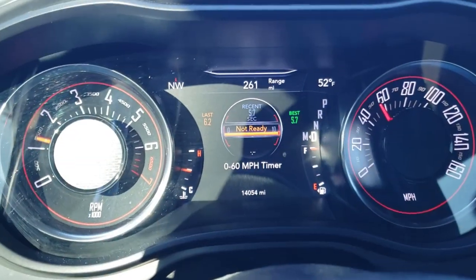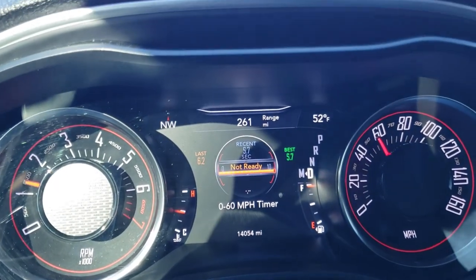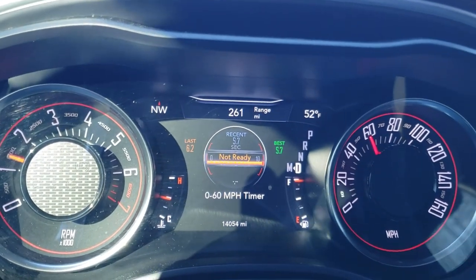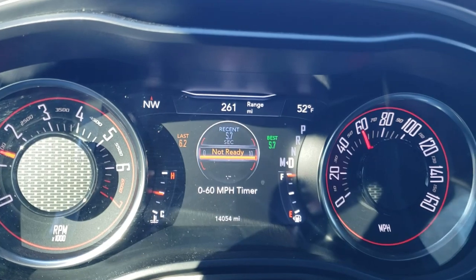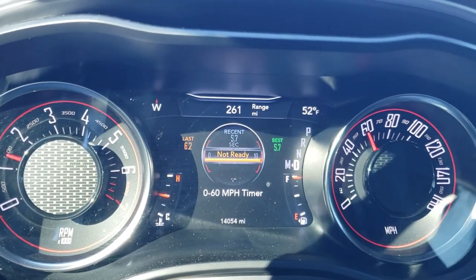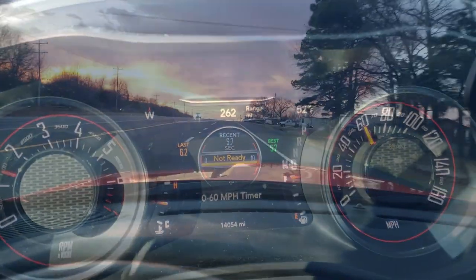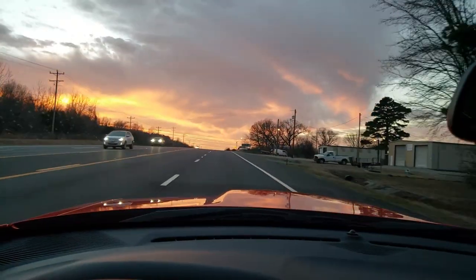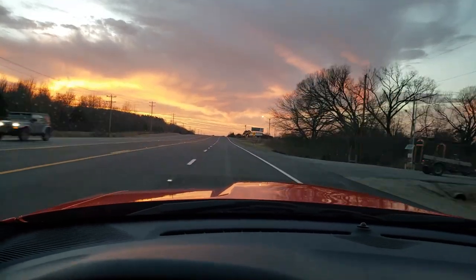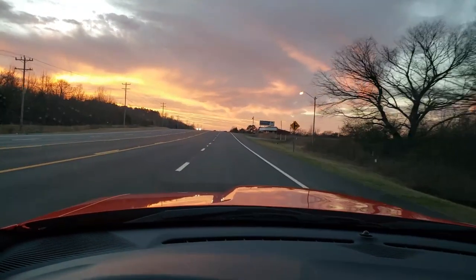Just a quick update: I just took it out to a somewhat flat area. I was running 6.3 to 6.2 before the throttle body and the spacer. Check it out now — 5.7. Definite improvement. I like it.